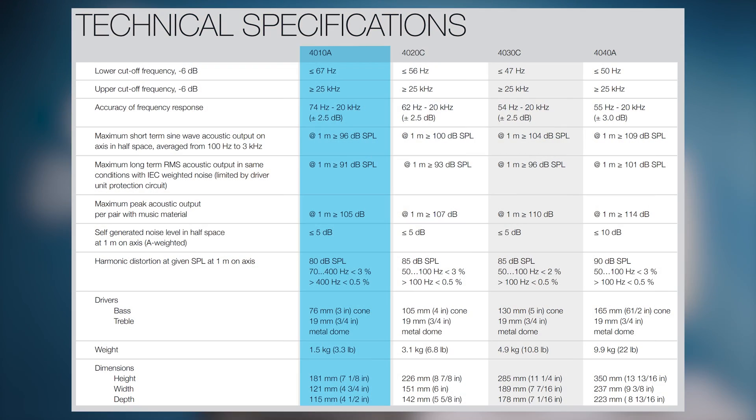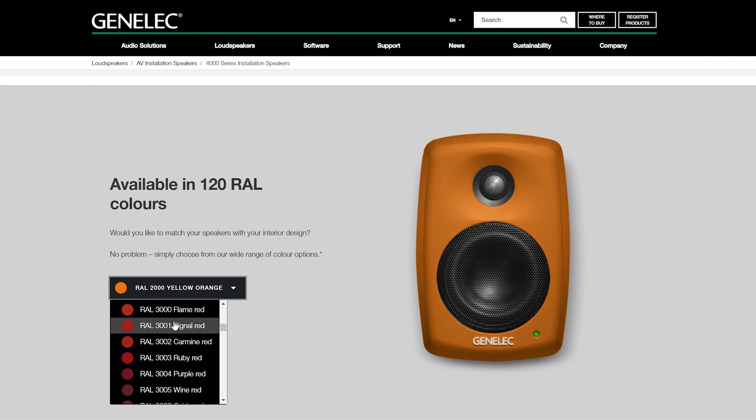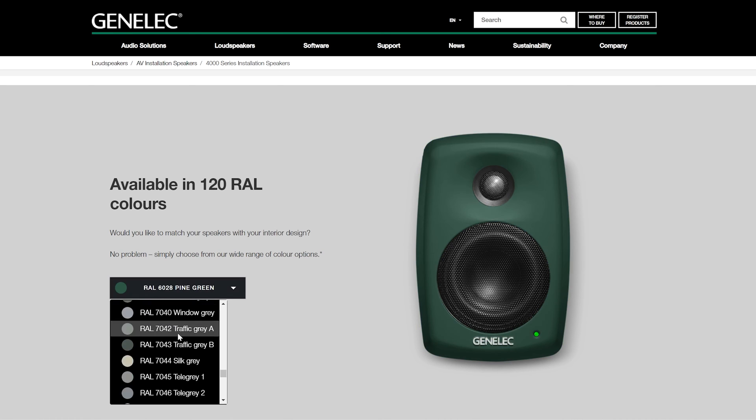There are four models in the range: the 4010, 4020, 4030 and 4040, offering 3, 4, 5 and 6 inch drivers, each with increased SPL and low frequency response. The 4000 speakers are available in black, white and raw as standard, with 120 RAL color options for customization available directly from the Genelec factory.